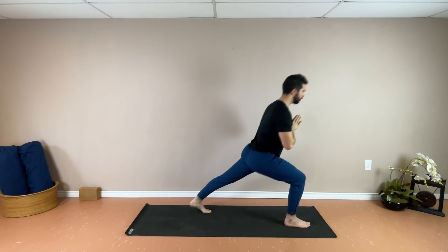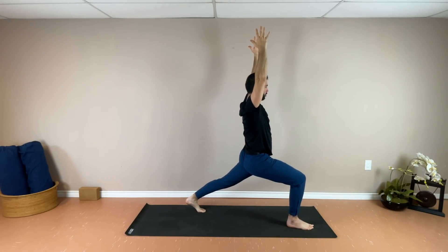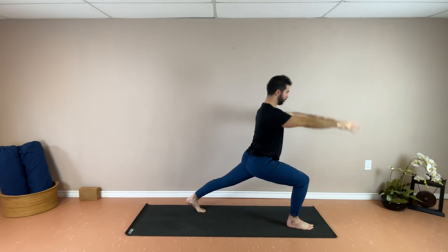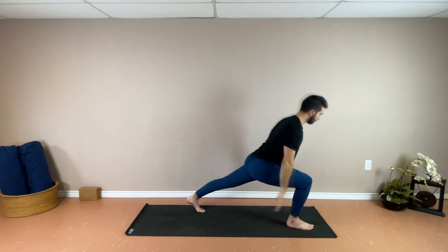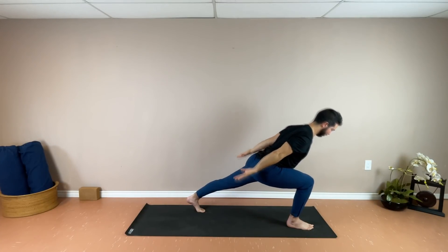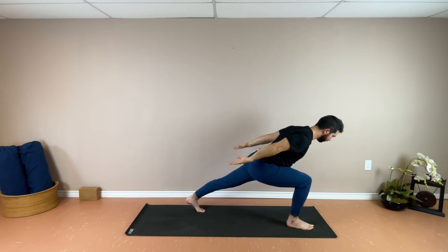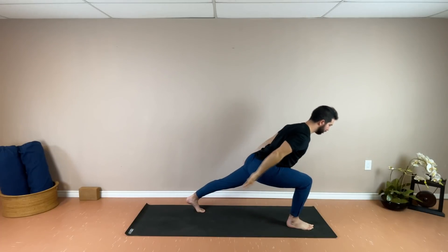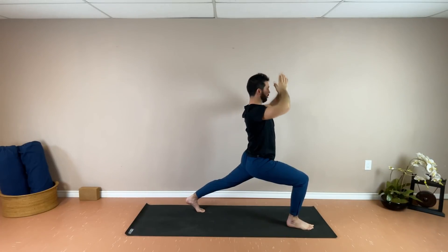This time taking the left foot back, reaching the arms towards the sky. Again, staying here if that's where you're at today. Otherwise, exhale forward and shoot the arms back. Inhale, rising — nice strong Crescent Warrior. Exhale, coming forward. Three more. Trying to maintain a nice bend through that front knee throughout, and drive through that back heel down towards the ground. Then returning all the way back up into your Crescent. Hands come to center.